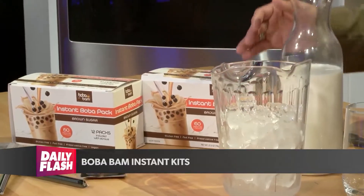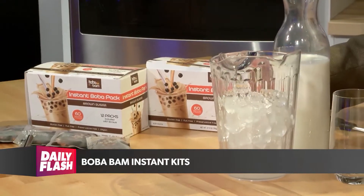Saturday is National Boba Day. It's also an opportunity to celebrate a delicious, fun, and versatile drink. Any day can be just that with Boba Day with the ease and affordability of Boba Bam. Boba Bam is an instant Boba kit that actually allows you to make your very own delicious Boba drink all in the convenience of your home in about a minute or so for a fraction of the cost.